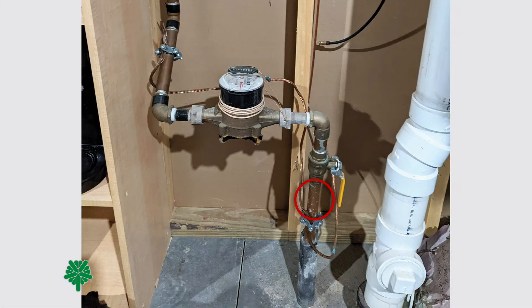Sometimes these service lines can be covered in paint. That's okay because we are going to perform a scratch test to determine our service line type. When performing the scratch test, it is helpful to scratch the pipe as close to the connection to the floor or wall as possible.